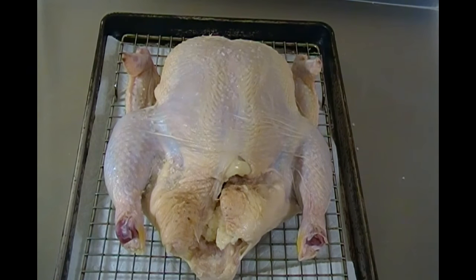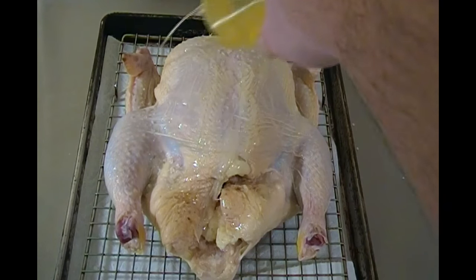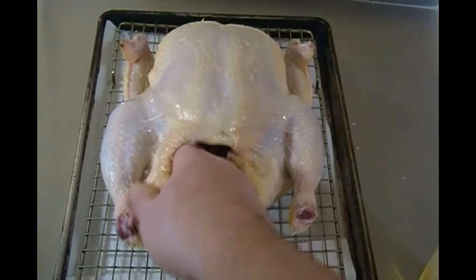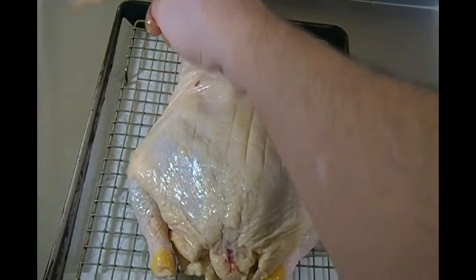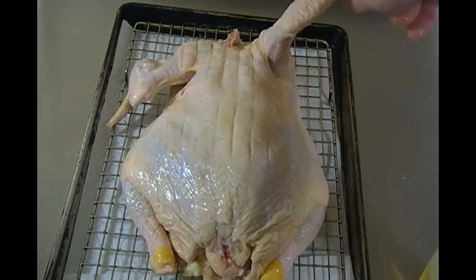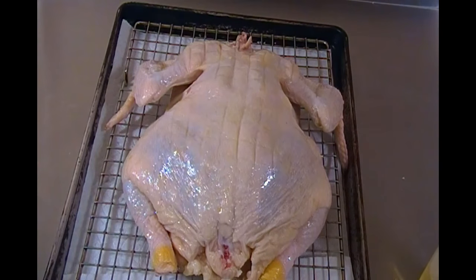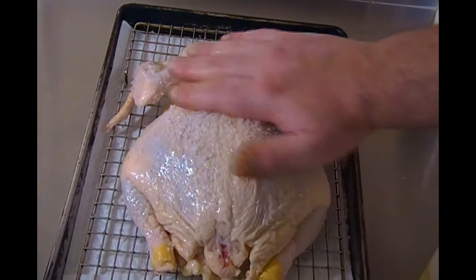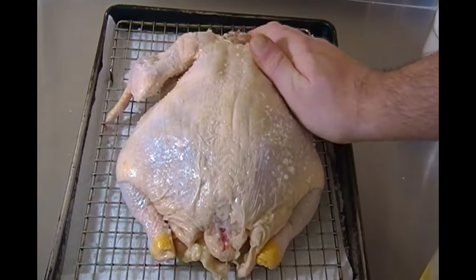Next I'm going to drizzle on some peanut oil, making sure it's evenly covered, and work that in all around using my hand. I even spread it in and around the cavity. Then I flipped the bird so I could evenly distribute the oil underneath the wings as well. Once that was done, I proceeded to take some coarse sea salt and sprinkle the backside generously. I started rubbing the salt in more, under the wings and all over the legs.